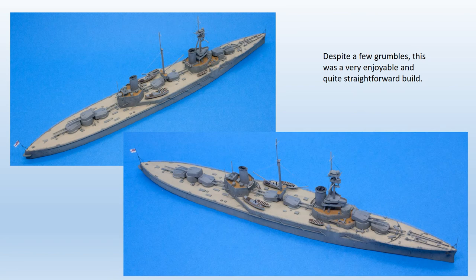Despite my various grumbles, I enjoyed building this kit. Good quality mouldings and a generally good fit of parts eased construction, and improving it is not difficult if you have the necessary spares. I paid the equivalent of €60 for my sample, which is about par for a resin kit of this sort, but I really feel a brass fret should have been included. Current Combrigg releases sometimes come with an etched brass set, released more cheaply without one. As the difference only seems to be about €5, I'd suggest it's worth going for the brass option every time.